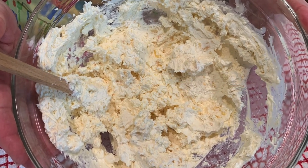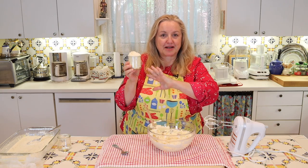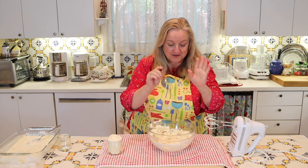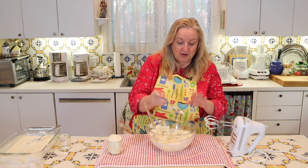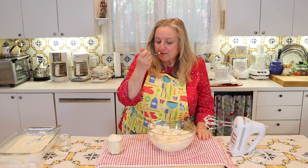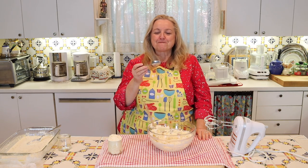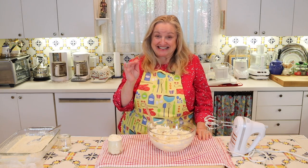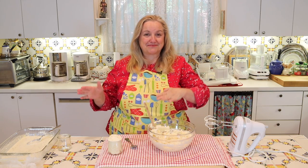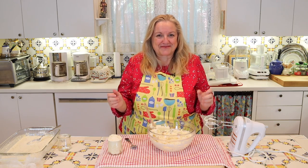Now I'm going to decant it into some little containers, and we'll also give it a taste. How glorious will it be to bring a couple of these to the table with a bunch of fresh scones? Let's give it a taste straight out of the bowl first. That's so rich and decadent, it's out of this world. It's not quite butter, but it's no longer cream either — it's just some wonderful lusciousness somewhere in between.